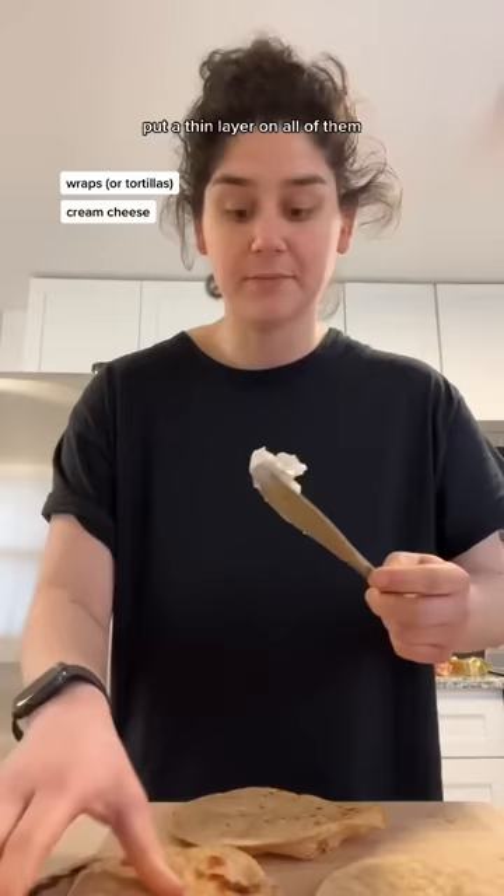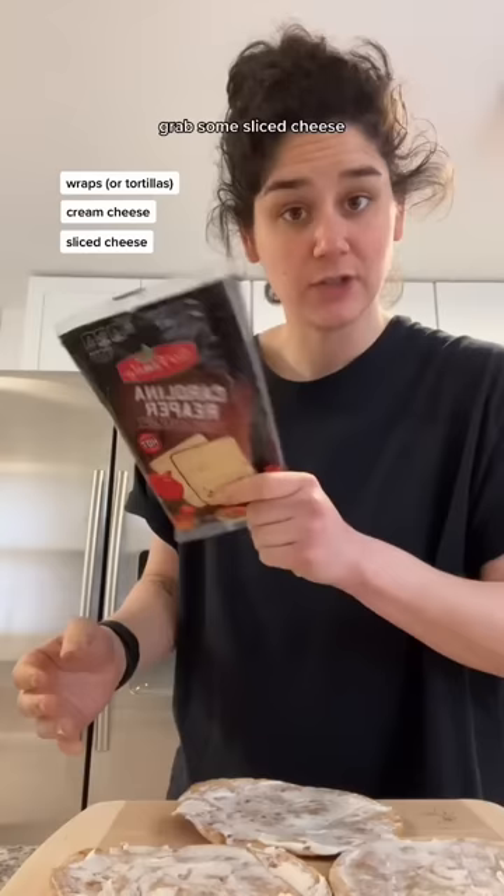Grab some cream cheese and put a thin layer on all of them like this. Grab some sliced cheese — I like to use this Carolina Reaper cheese. It is the freaking best. Two slices of turkey breast, two slices of salami.